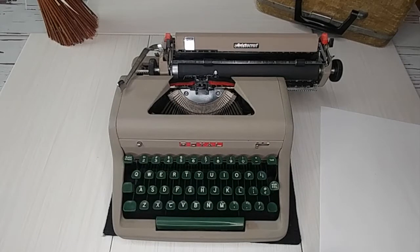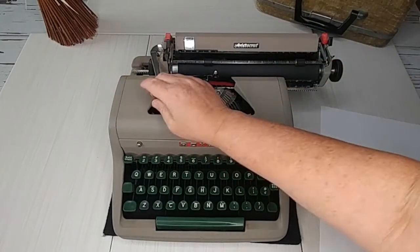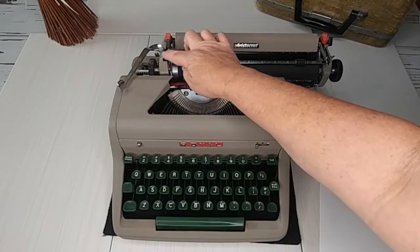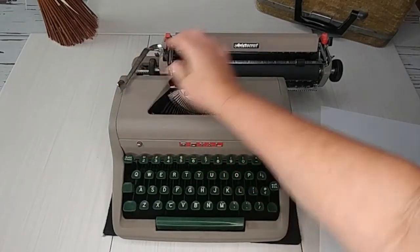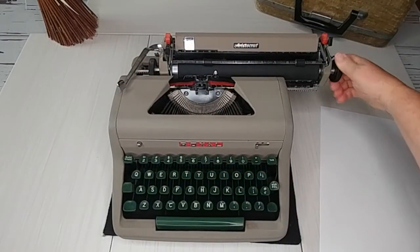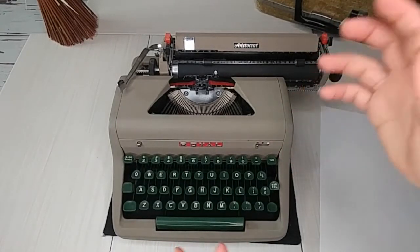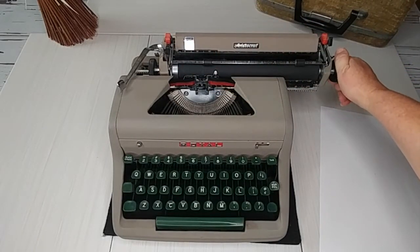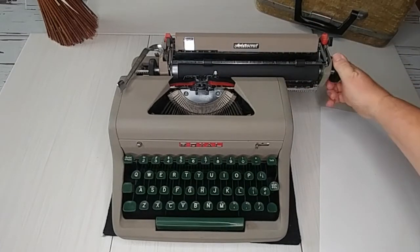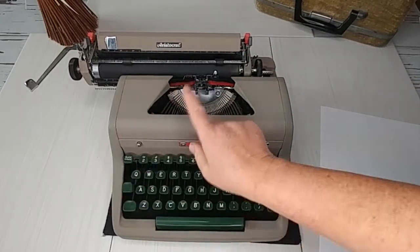Right here is your paper release. When you hit the return handle it will advance either one, two, or three lines — just pick where you want that set. This lever also releases the roller, so if you're using lined paper and need to line it up in an exact spot, you disengage the roller to make it free, position the paper where you want, then re-engage it. You'll hear it click, and it clicks at half-line increments.